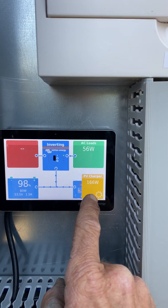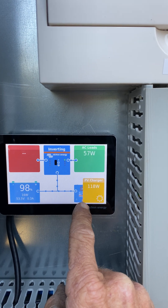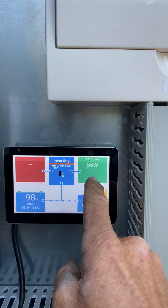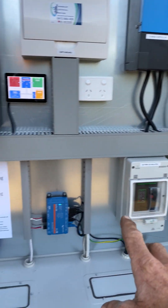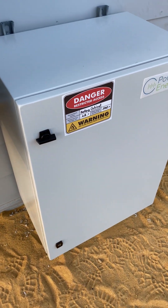You can see 166 watts coming from the solar panels — it's almost dark so they're just winding down. Batteries are at 98% and the inverter is putting 56 watts to the house. Everything in here — your battery isolator, solar PV isolator, start-up and shut-down procedure manuals — it's all done nice and neat.